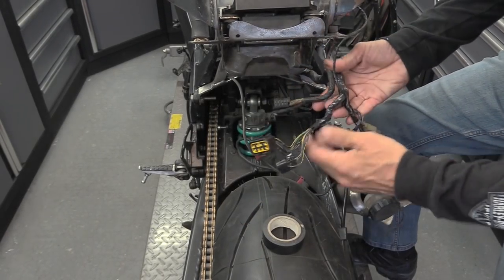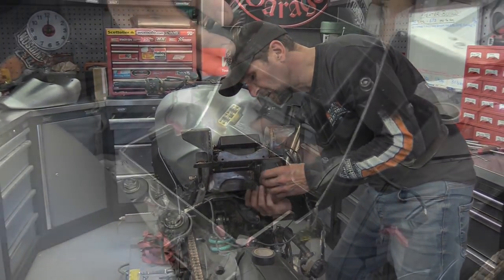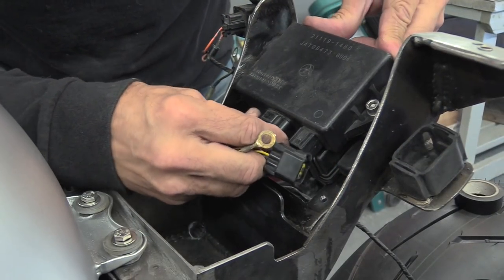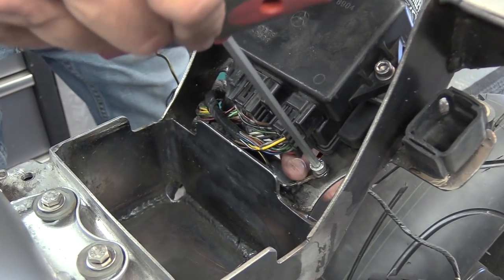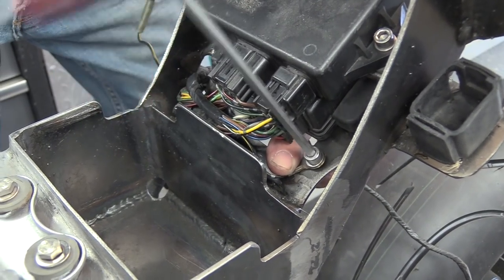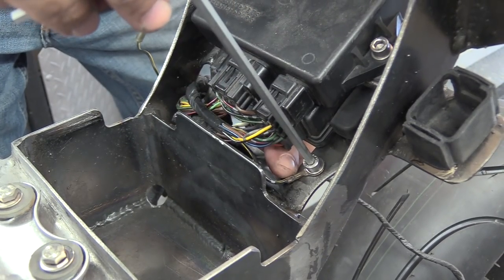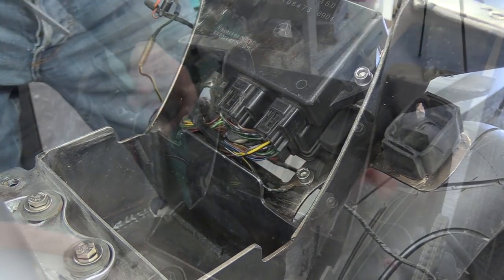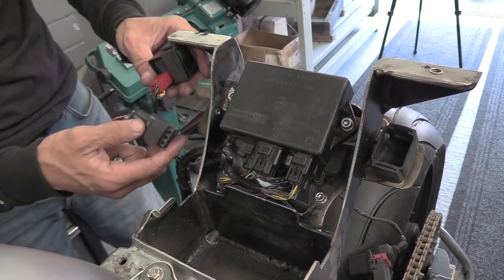There we go, a little bit better, a bit neater. Let's thread it all back in. When this gets powder coated I'll just run a tap back through it to make sure it's a good earth, a good sound ground wire. Right, putting all this together now.